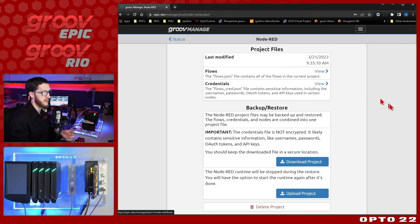Now let's talk briefly about project management. You can grab your flows.json, which is like exporting your flows through the Node-RED interface itself. You can also get your credential files. But something extra we have on Groove devices is a full project backup and restore — this includes not just your flows and credentials, but also your node modules folder, meaning all of the nodes you have installed can be backed up as part of the entire project.